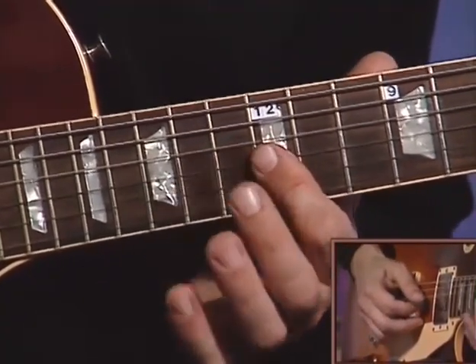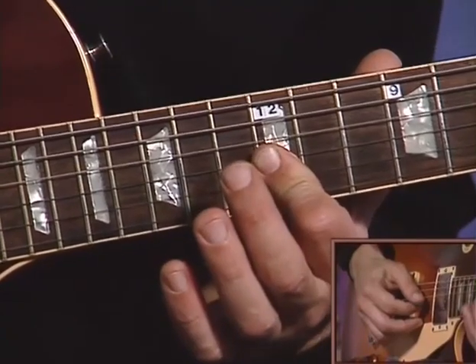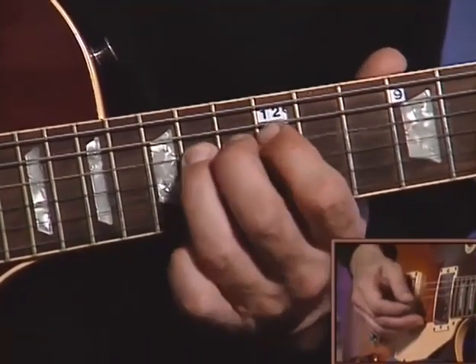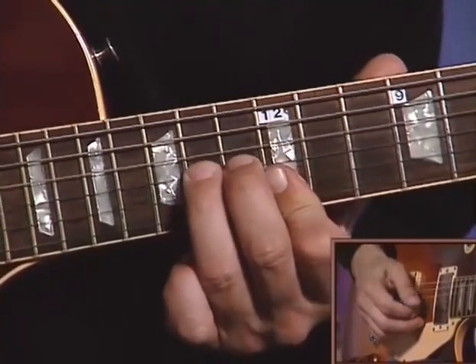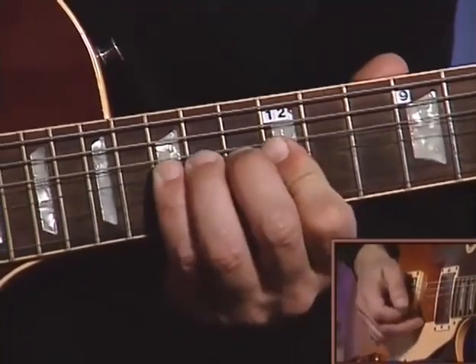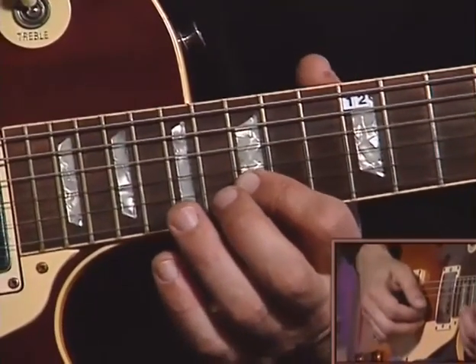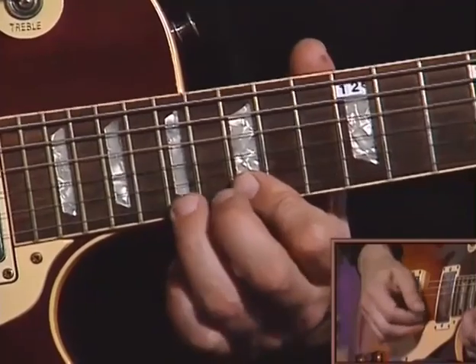Next measure, first finger bar to the second and third string on the twelfth fret. Then first finger up to the fifteenth fret of the second string. Bend the seventeen.